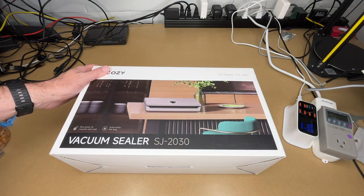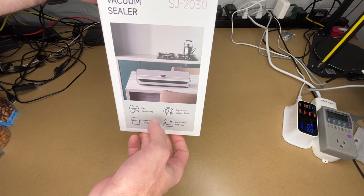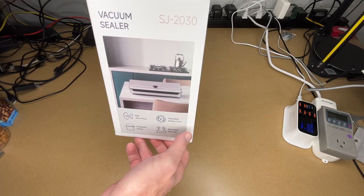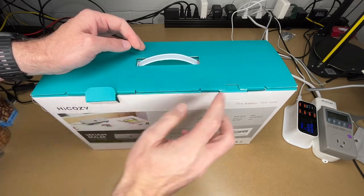On the front it says 'one press to vacuum and seal' and 'auto locks the bag.' On the side it says 'fast vacuuming, integrated design, adjustable sealing time, removable drip tray.' And it says it's for meat, seafood, snacks, vegetables, fruit, and beans. So let's get this out.